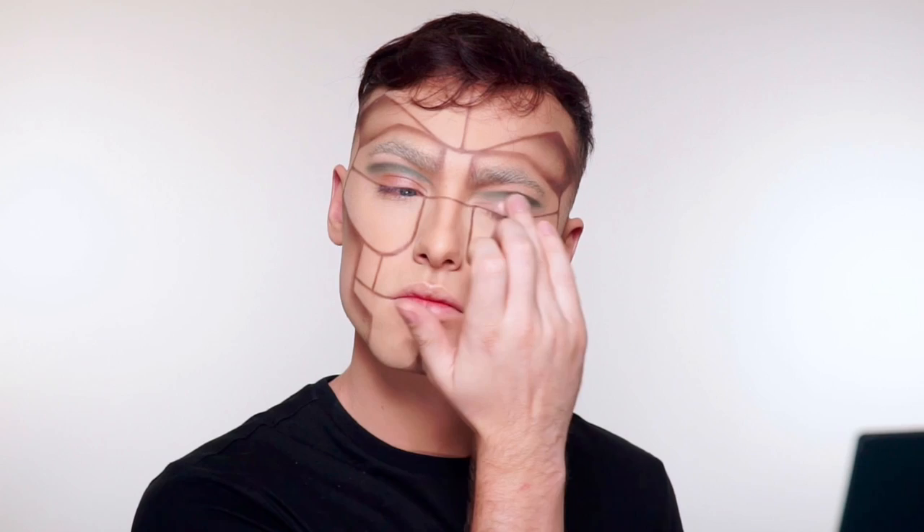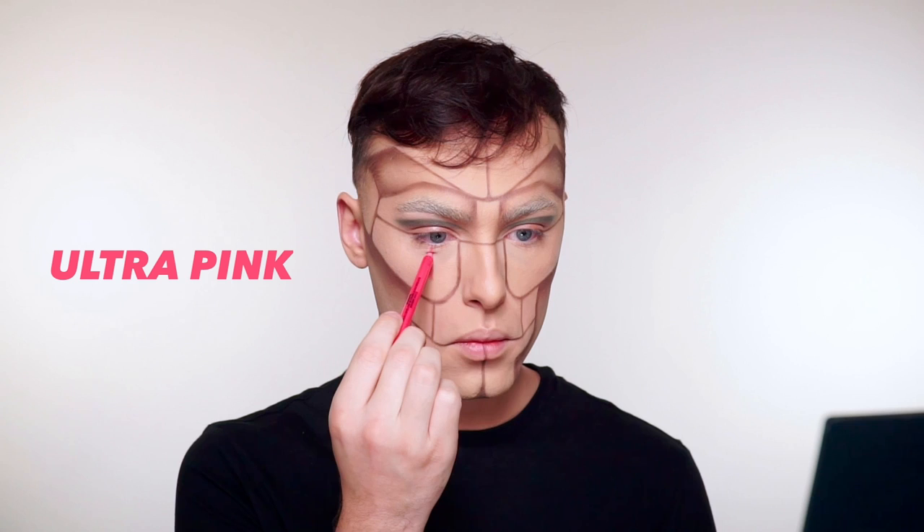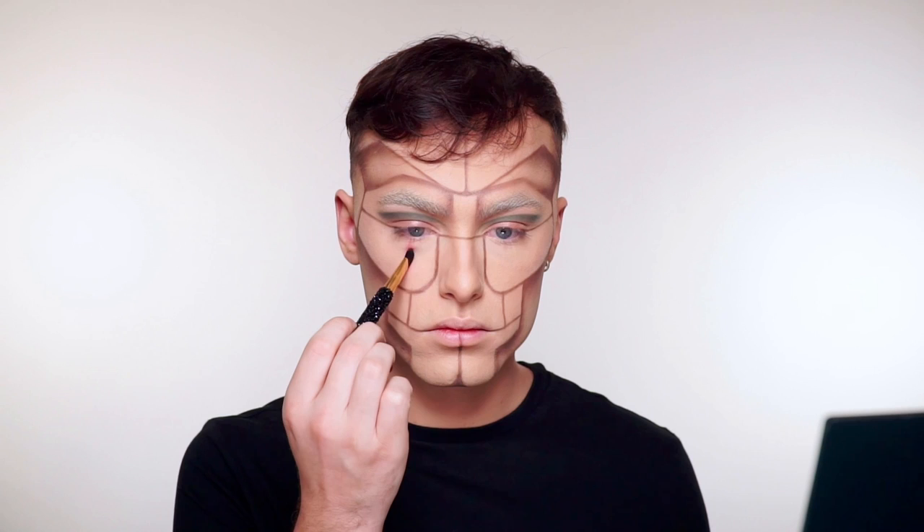And now for the star of the show — the Tattoo Studio Gel Pencil Liners in six new bright shades. These liners are so creamy, they apply so nicely, and the pigment is beautiful and amazing. These liners have a 36 hour budge-proof wear and they are waterproof.